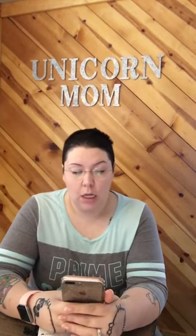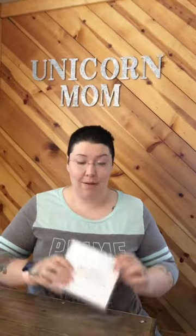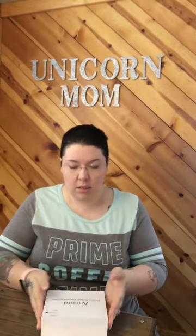It's waterproof and will recharge. Let's just get into it — we're gonna unbox it now. Here's the box it comes in. I'm assuming it comes in green, orange, and blue. Here's the box — it kind of reminds me of Apple packaging.